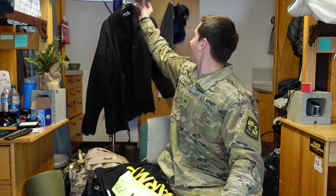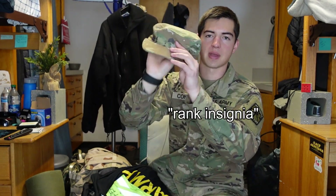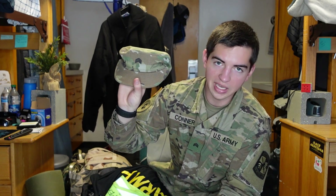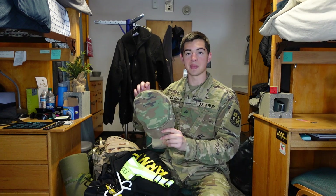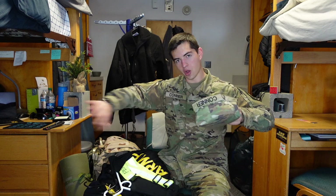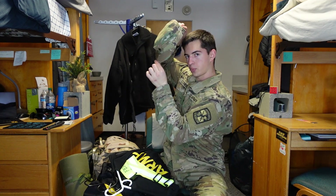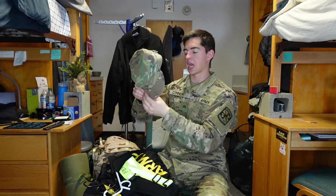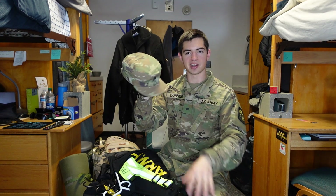The very last piece is my PC, or patrol cap. On the back is the name tag and on the front is a patch with the cadet insignia matching my OCP top — three chevrons for being an MS2. You only wear it outside; as soon as you leave a building you put it on immediately. The bill is worn pretty low, in line with your head. That's regulation, not just preference. You're also supposed to shape it so it stands up completely when you're wearing it.